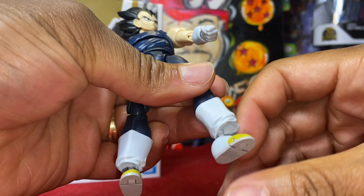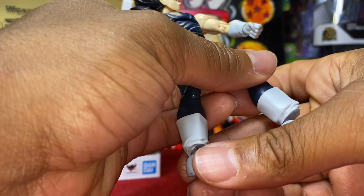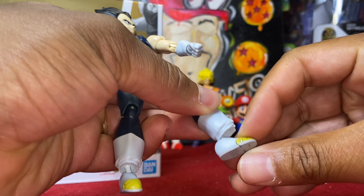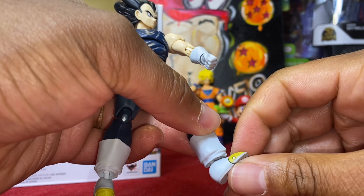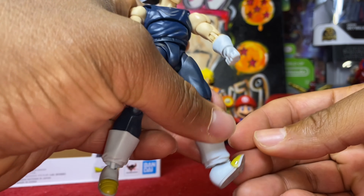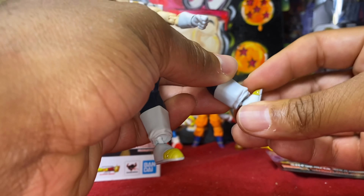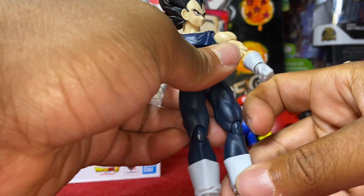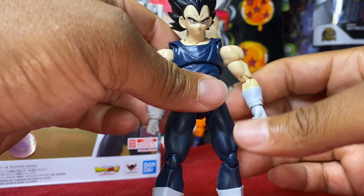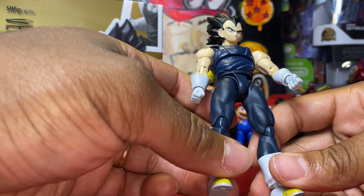No shin swivel. Ankle goes down - kind of sticky there for that ankle, it's kind of ugly to be completely honest. I don't think I'm a fan of that - it's kind of nasty. So be careful, you're going to have to make sure you push that back in because it does not look good at all. Toe hinge goes out, tilts, rotates 360. Overall, this figure is decent, not the best - especially with those ankles. Definitely appreciate the face sculpts, but not a fan of how they designed either one of these ankles. Almost like it's missing a piece.